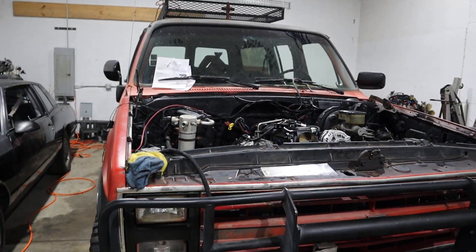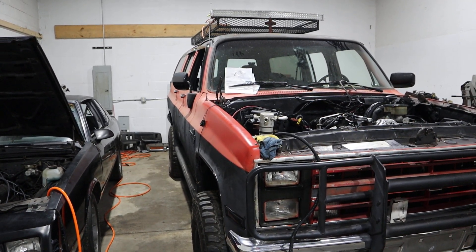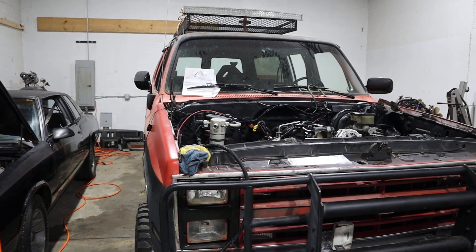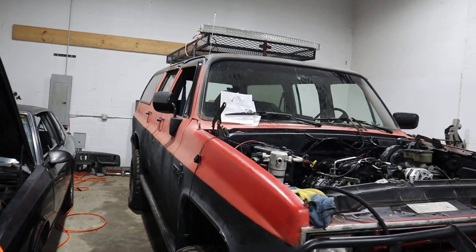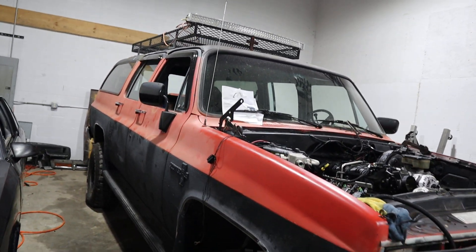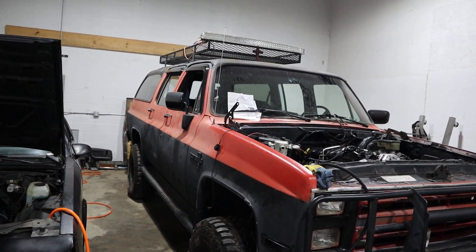New fuel tank is in with new fuel tank straps. We went from a 40-gallon tank to a 30-gallon tank. The customer didn't know he bought a different size tank, but he's cool with it — went to a smaller tank, which is fine for him.